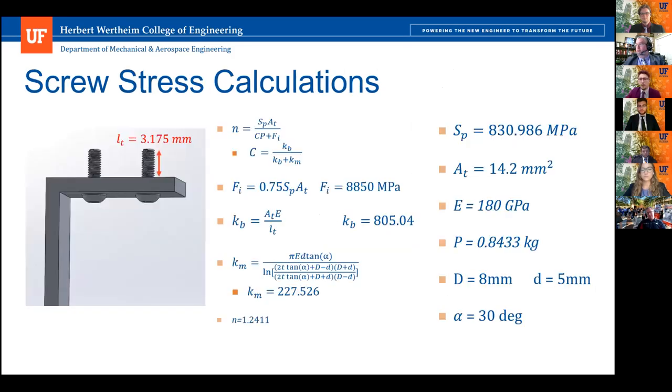Finally, we have the screw calculations. We calculated a factor of safety using the stiffness constant and the preload. The stiffness constant is found using the bolt stiffness constant KB and the member stiffness constant KM, as well as the tensile area of the screw, which is a class M5 class 10.9 screw. We're planning on using eight of these. When we crunch the numbers, the factor of safety came out to be 1.2411, and it's deemed safe.